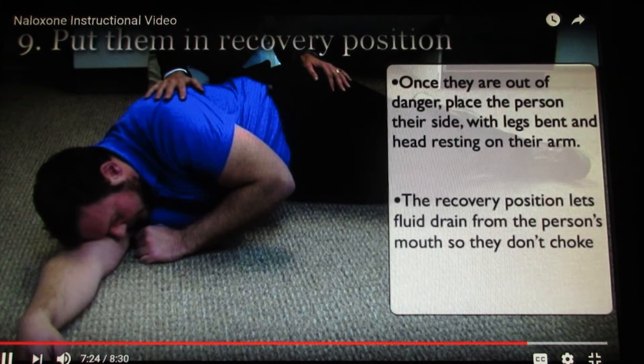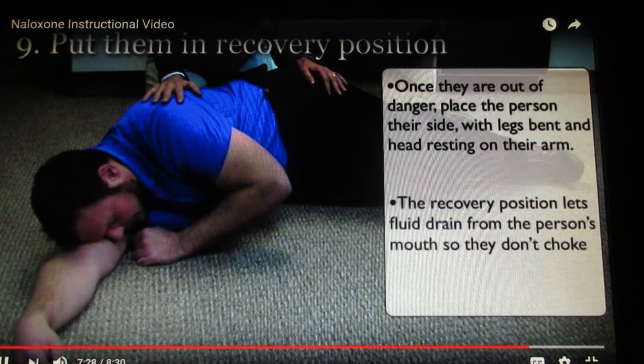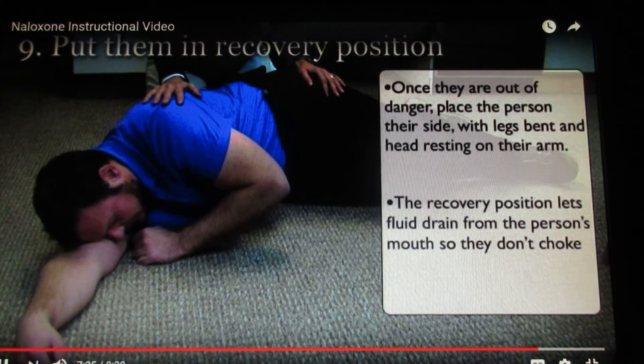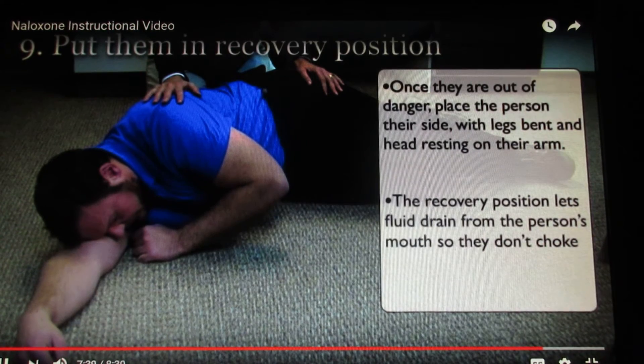Step nine: put them in the recovery position. Once they are out of danger, place the person on their side with legs bent and head resting on their arm on the floor. The recovery position lets fluid drain from the person's mouth so they do not choke.